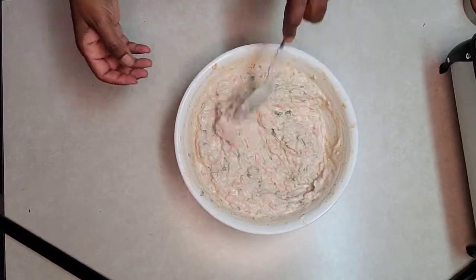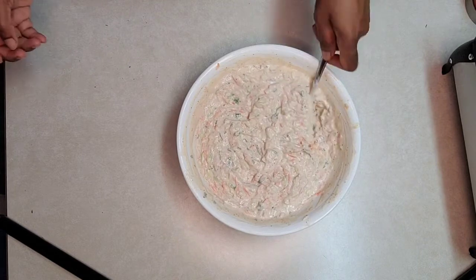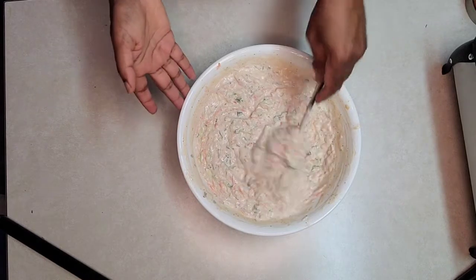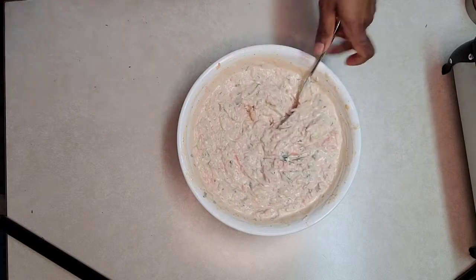There you go — nicely done and very tasty. You can always add black pepper if you want. You can enjoy this by itself as a dip, use it as a dip when you make parathas, or have it with rice and lots of other dishes.